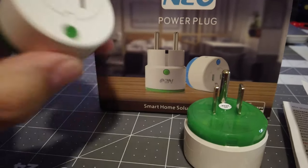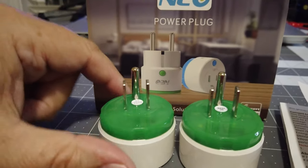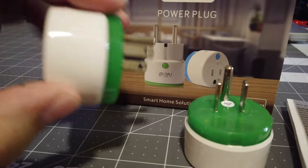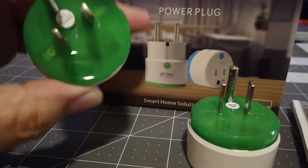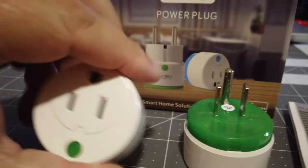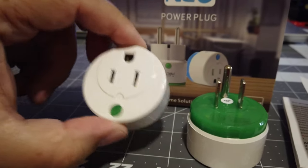One thing to note — this pack was supposed to come with one blue and one green, but I got two greens. Not sure it really matters since mine are hidden behind a chair anyway. I name them within HomeSeer so the color doesn't really matter, but it's kind of funny I was supposed to get two different colors.